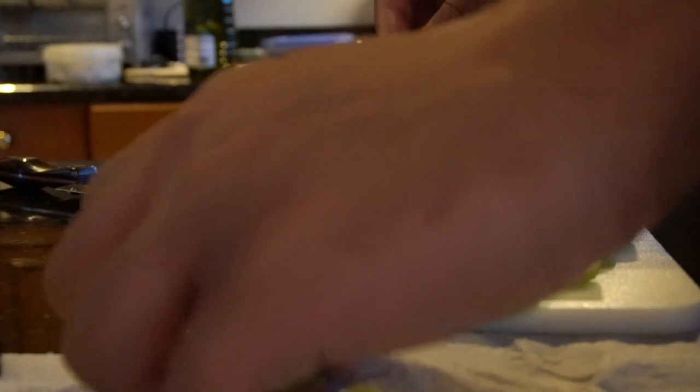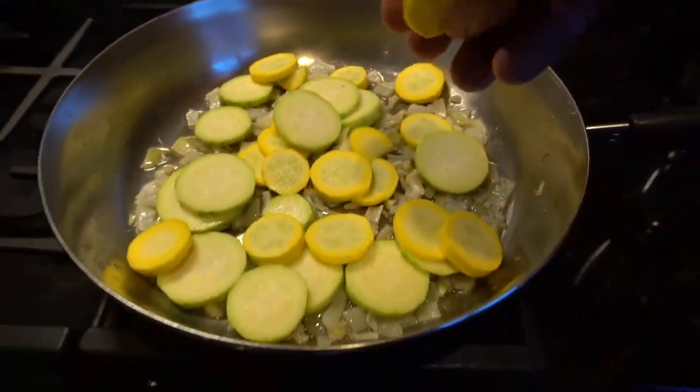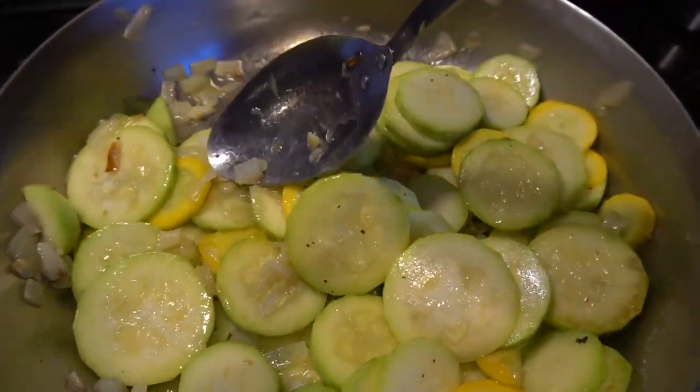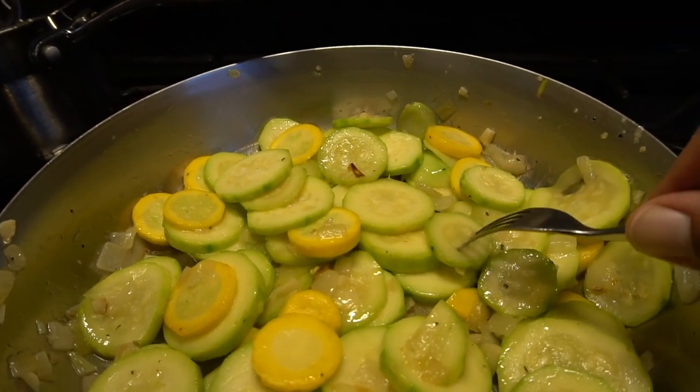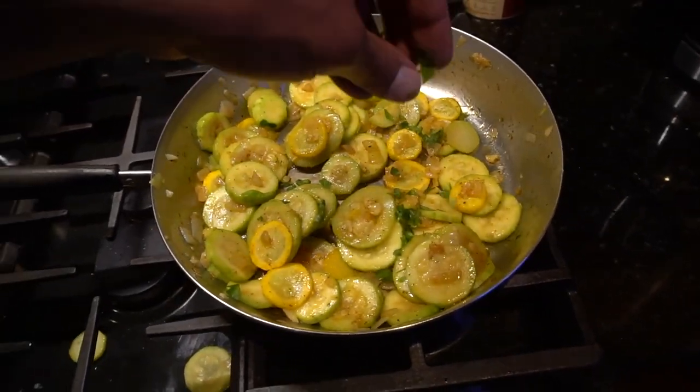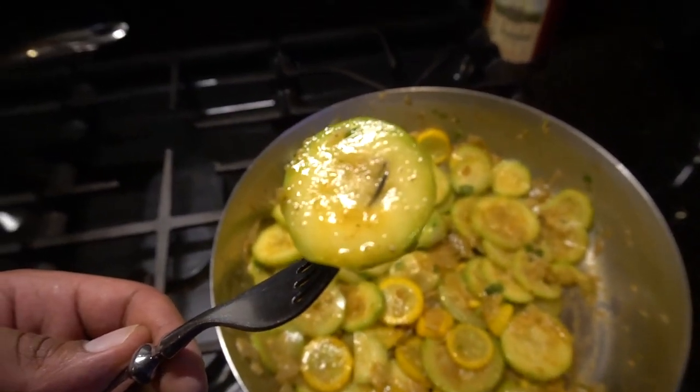You can dice up zucchini or you can slice it, which is my preferred way to do it. If you cut thicker slices, you'll have a really crunchy bite, but the thinner ones just melt in your mouth. Put a little bit of olive oil in the pan, put those slices on, flip them every now and then, add your own seasonings — it is just perfect. A slight bite because of the pepper and paprika adds just a little bit of flavor, not too much where it's overwhelming.